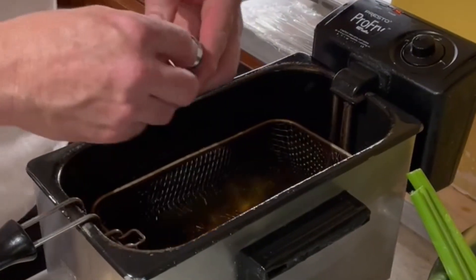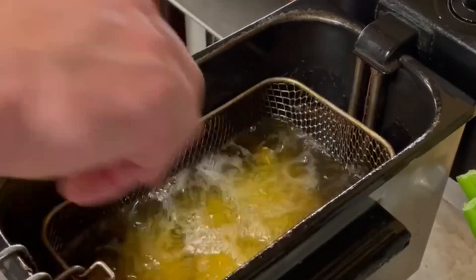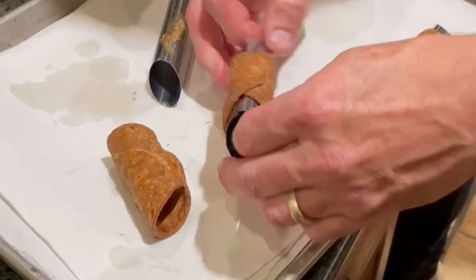Drop the cannoli shells into preheated 350-degree oil and fry them for about 30 seconds. Using tongs, remove them from the oil onto a paper towel-lined tray and remove the shells from the cannoli forms.